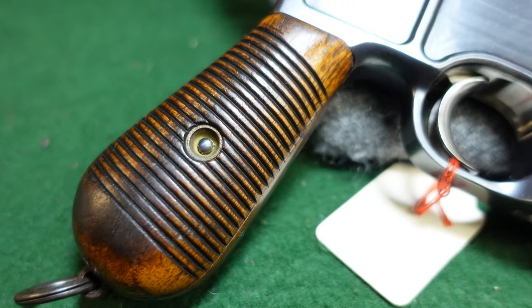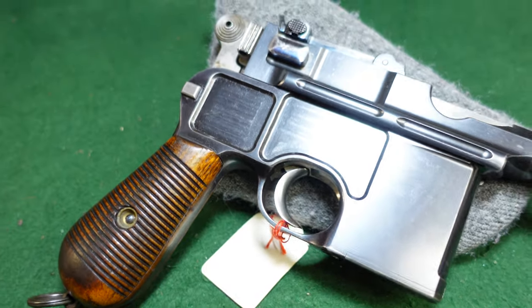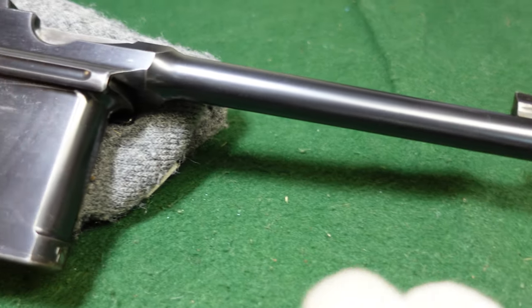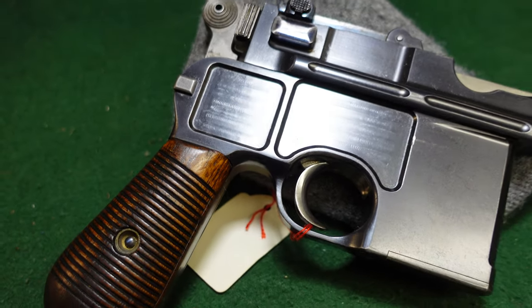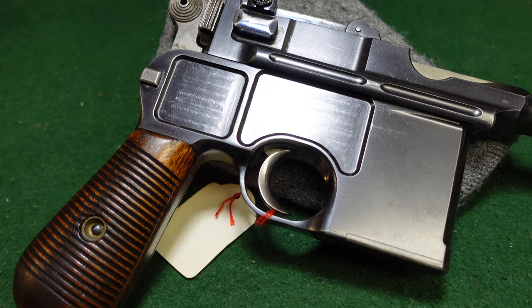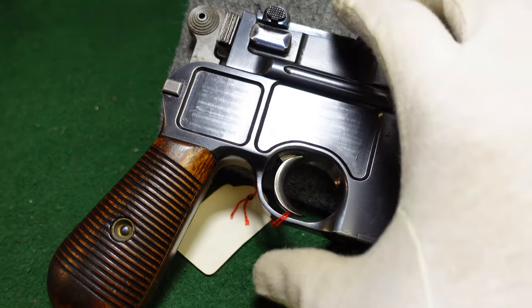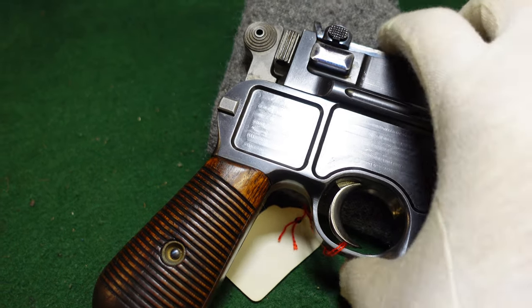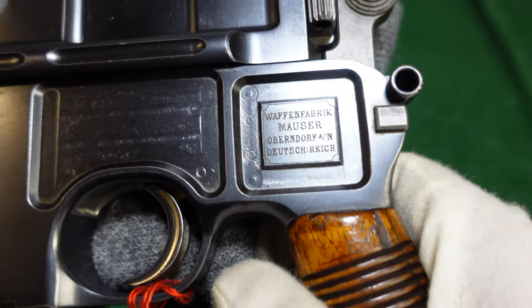Almost all broom handles had that quality finish except for wartime production guns, where quality really went down during World War One production. Everything else here is very standard — standard barrel length. One really interesting thing about this gun is that most cone hammers had no markings on them in terms of who made them.